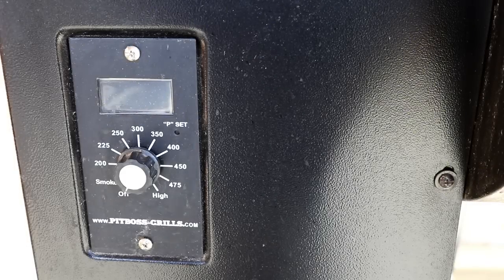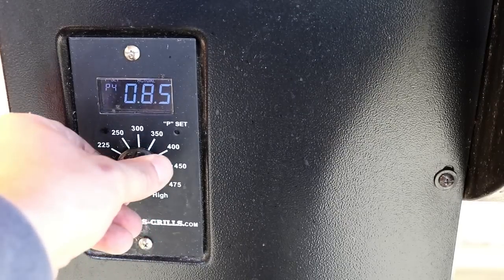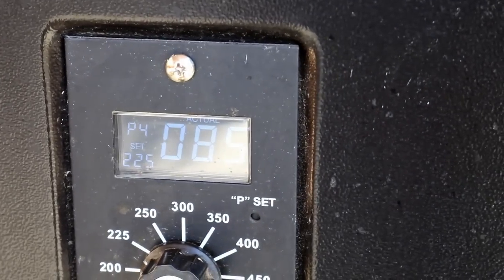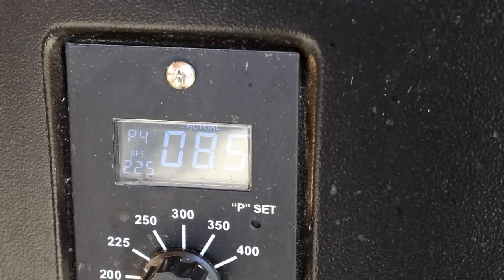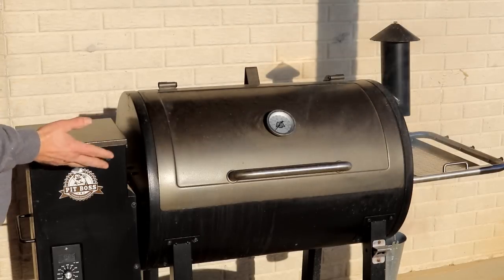With our hopper full of wood pellets, let's go ahead and light this off. By the book it says to start it in smoke mode, but you can actually start it at any temperature. We'll go ahead and turn this up to 225 and it'll start up. You'll know it's in the startup sequence because three little dots on the display will flash — that means it's heating up the heating element and trying to light it off. It'll know it's lit when the temperature comes up above 200 degrees. You can hear the fan running and the auger adding wood pellets — and we're already starting to see smoke at about three minutes.